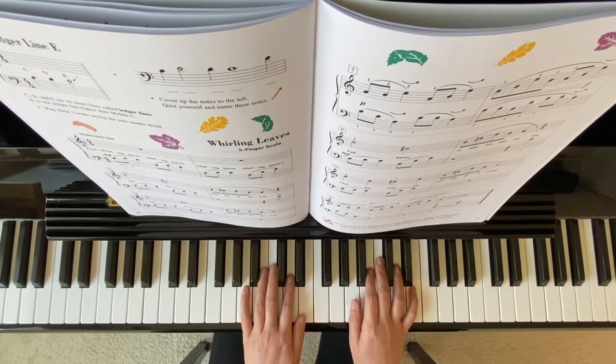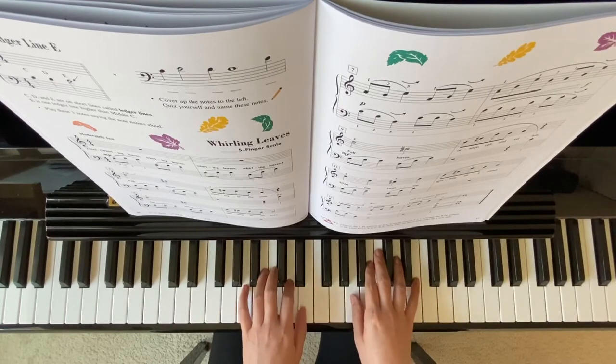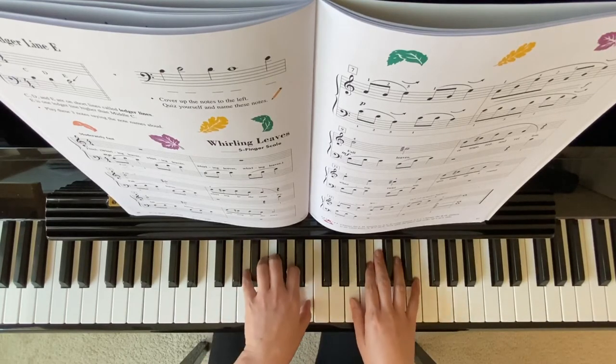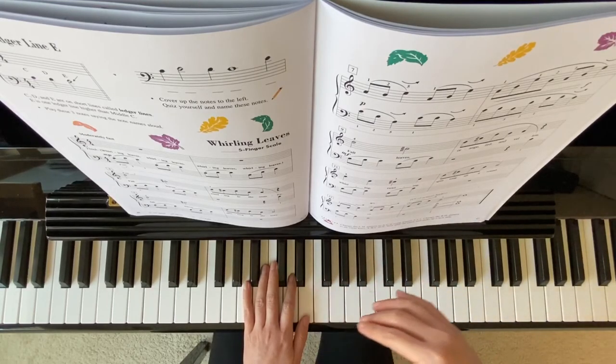You can play this one with the pedal, so your right hand will feel it and your left hand as well. This pattern: A, D, E and the right hand A, B, E feels like the leaves are whirling.